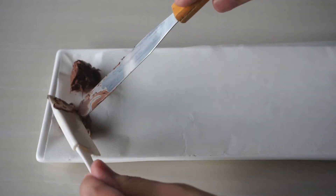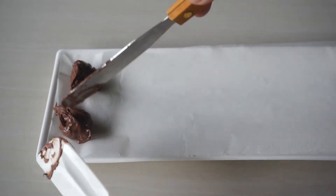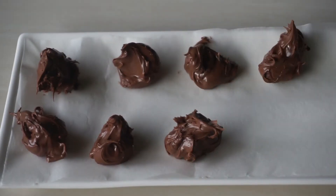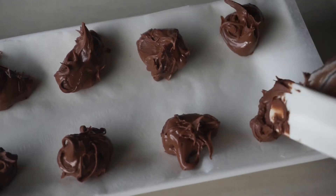Freezing the Nutella makes it easier to stuff them into the cookies later. We're going to freeze these for about 15 to 20 minutes.